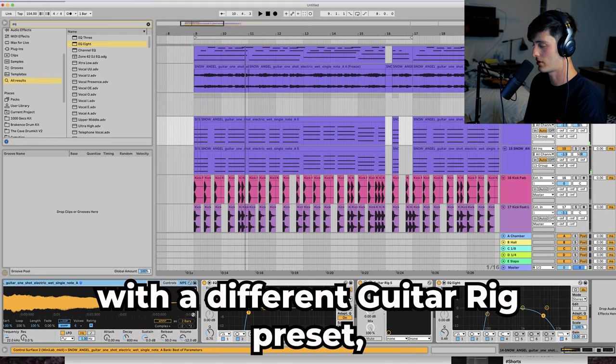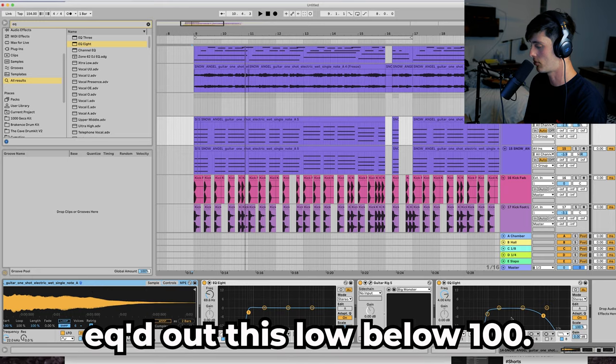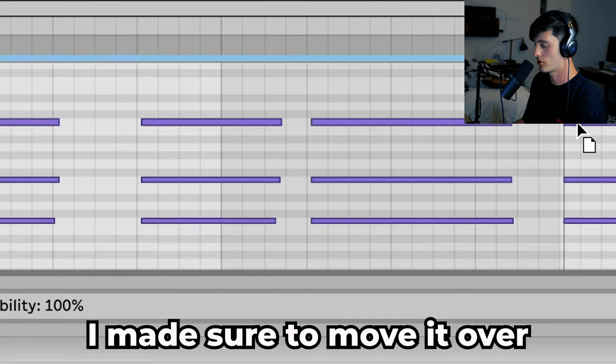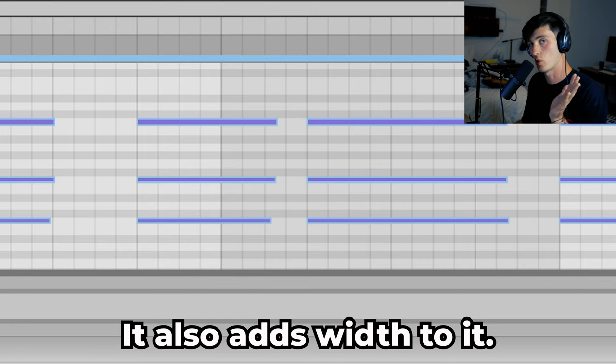That's just that same one-shot with a different Guitar Rig preset, which is Big Monster. Once again EQ'd out the lows below 100, a little bit of the highs, and then I just did a left and a right. When I copied over the MIDI I made sure to move it over just a little bit to give it more of a human feel — it also adds width to it.